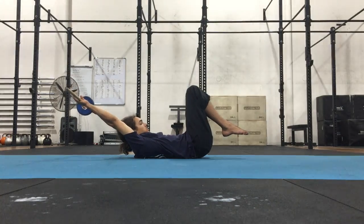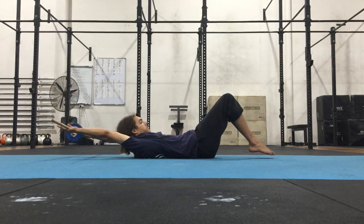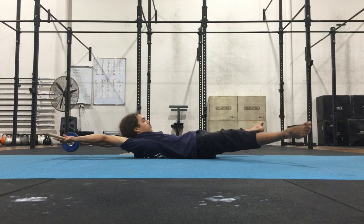The more tucked in I am, the higher the stick. As I start to extend the hips out, I lower the stick so it's just hovering above the ground.